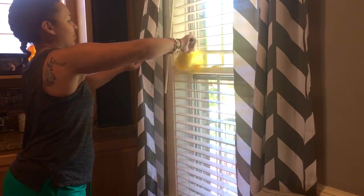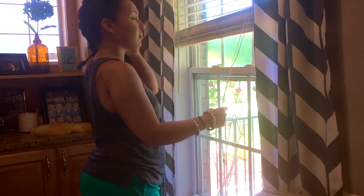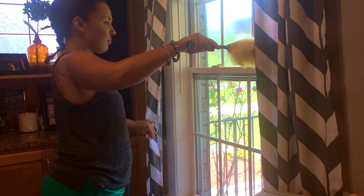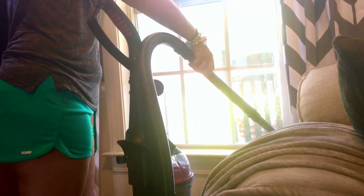Now it's time for the windows. I first go in with our little duster to clean the blinds off, then I roll up the blinds and use that same duster to clean out the window seals. I follow that with the vacuum hose to make sure I get every little thing before wiping everything down. To clean the windows themselves, I use my homemade all-purpose cleaner — I did make a video on that, so I'll link it above for you guys.